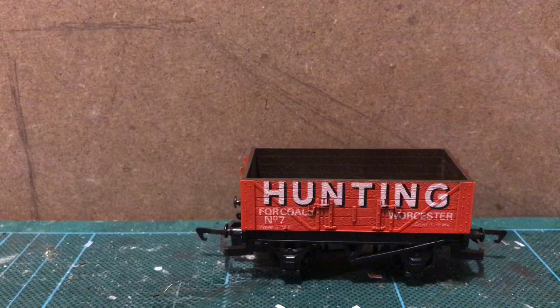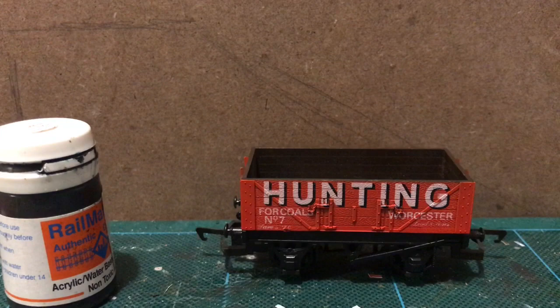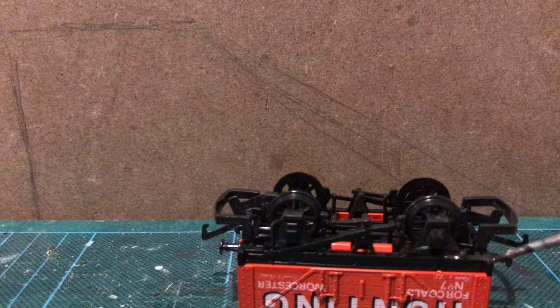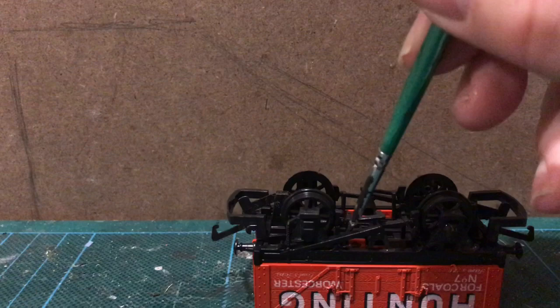My usual first step: I'm going to paint the chassis with Rail Match Weathered Black. I like it — that's all I have to say about Rail Match Weathered Black. I'm going to try to cover up these peg things here as best I can.